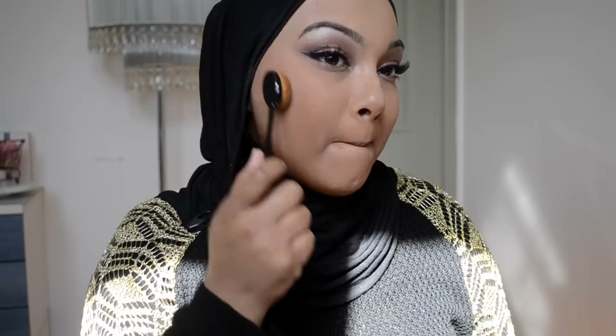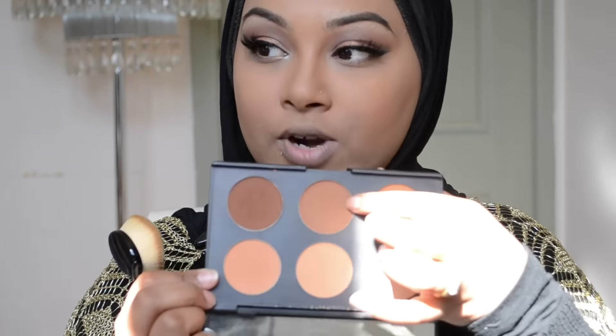Seriously, these brushes need names — come on, it's not that hard to print a name. I'm using just the Australis palette in that middle shade because that's my fave. Not a lot, not a lot.